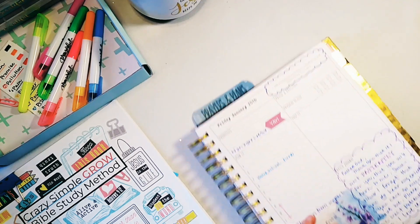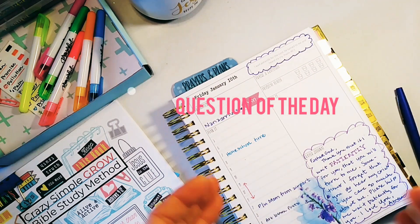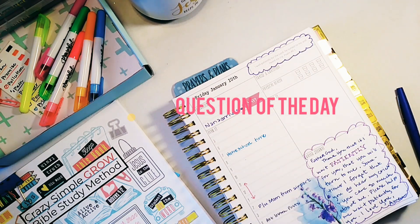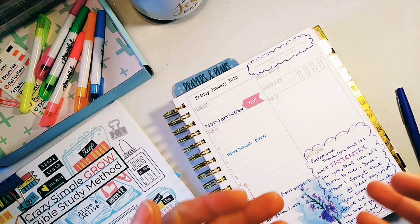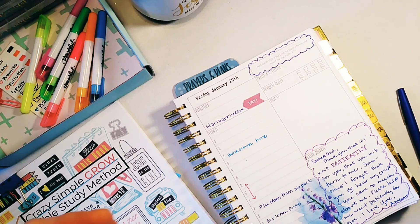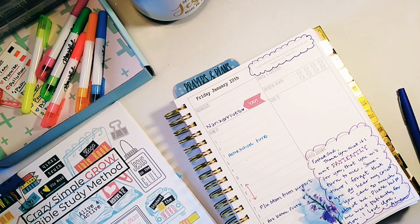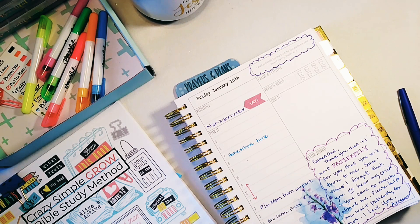What I want to know in the comments is: do you have a prayer journal? And if you do, what do you use? Do you use a Bible, a planner, a notebook? Do you have a really special notebook? How long have you been prayer journaling? Tell me all about it, because I believe that as women of the word we can learn so much from each other, and we need to encourage each other and have conversations down in the comment section.